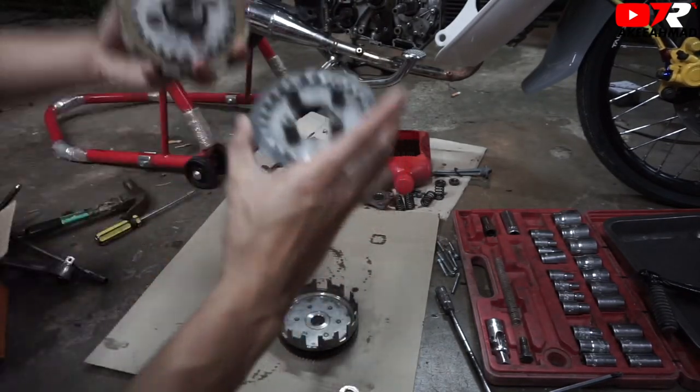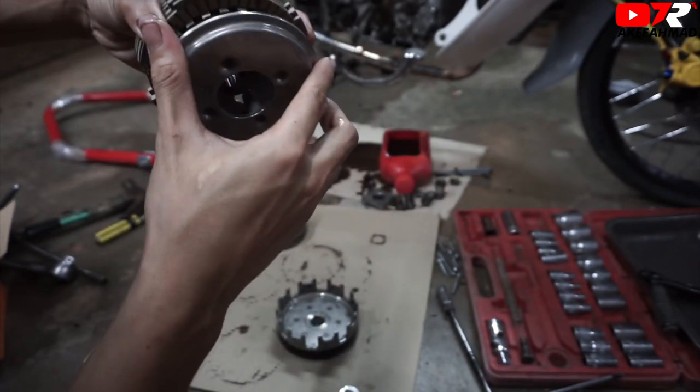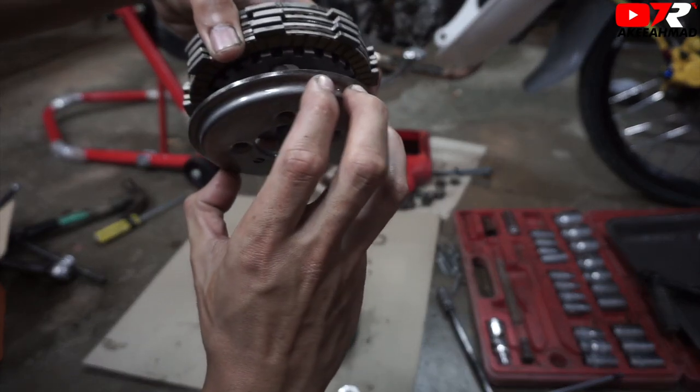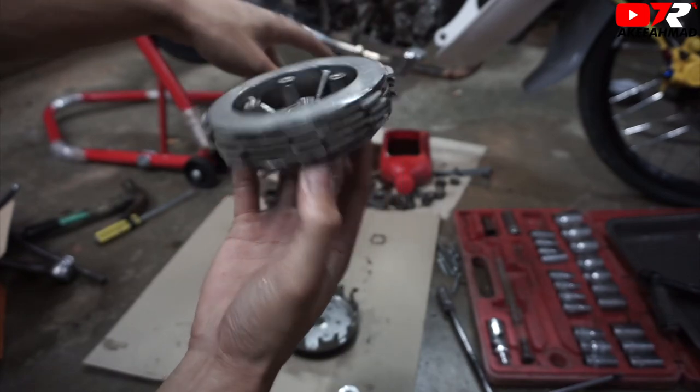Tak apa, kita masuk yang bawah ni dulu. Yang bawah ni ada marking. (It's okay, let's insert the bottom one first. The bottom one has a marking.) Marking ni mana, tak tahu. (Where is this marking, don't know.) Kita cuba dulu satu-satu. Macam ni nampak tak rapat. (Let's try one by one. Like this it doesn't look tight.) Kita cari lubang lain. Swing. Tukar lubang. Tak rapat juga. (Let's find another hole. Swing. Change hole. Still not tight.) Okay, rapat. Ha, dah siap lah satu clutch. (Okay, it's tight. Ha, one clutch is done.)